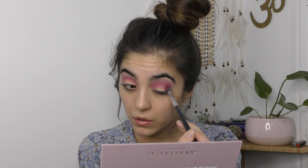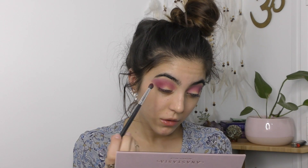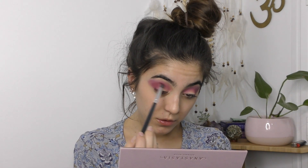Going in with Love Letter from the Modern Renaissance palette, taking that on the outer corner, through the crease, and also the inner corner of the eye, just to create the outside or the barrier of the spotlight.